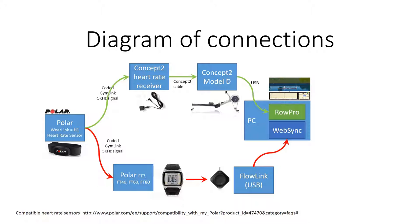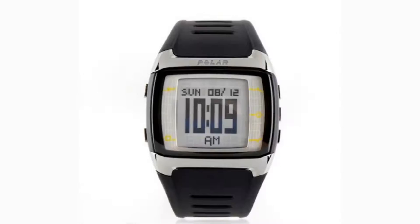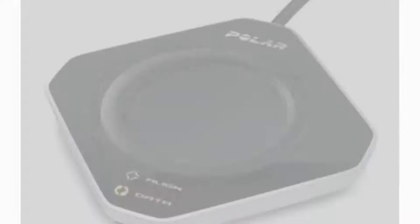I pause recording on the FT60 in between Row Pro's warm-up and warm-down around the main session. At the end of the session, I dock the watch on the Flowlink and it automatically sends the rowing session data to my Polar Personal Trainer account.